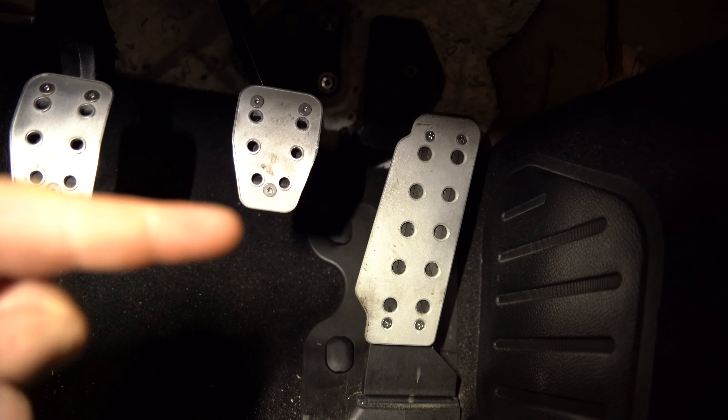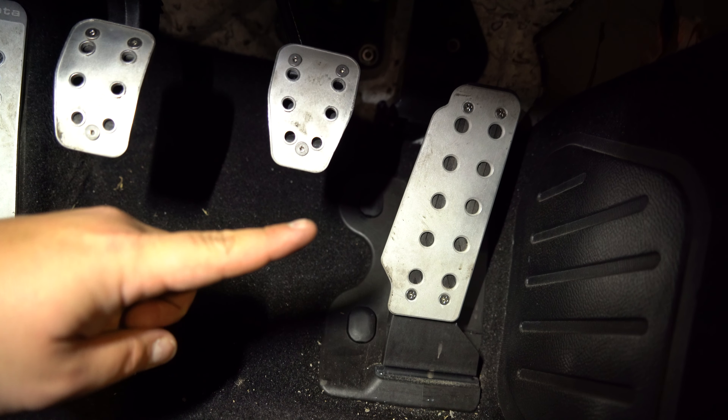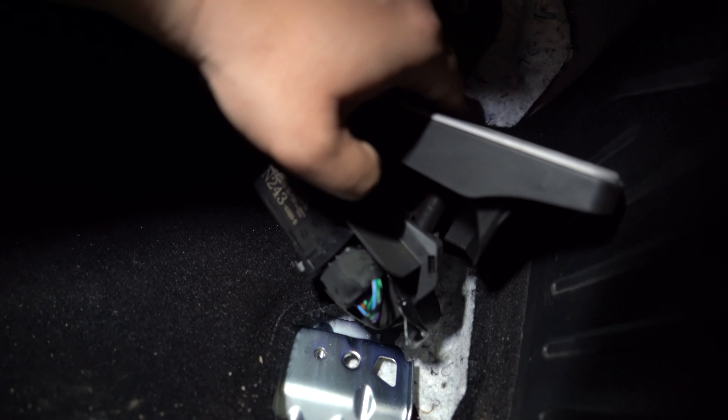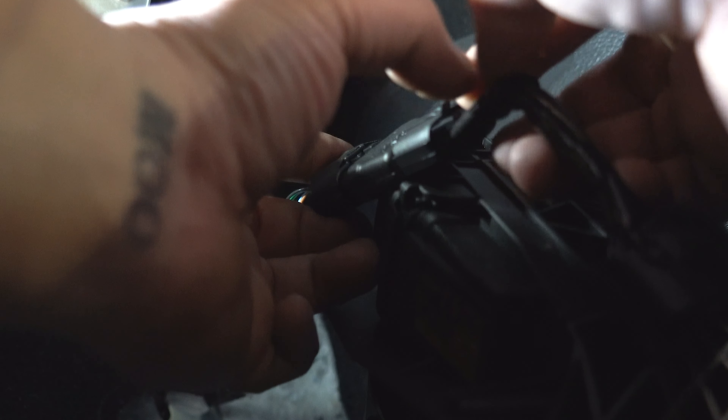Next up, locate your throttle pedal assembly. Beside the throttle pedal, you're going to see two plastic covers. Take the plastic covers off and then remove those two 10 millimeter bolts. That way you can free up the throttle pedal. Behind there, you're going to see the clip to the harness. Unplug that clip and then plug your Sprint Booster in line.